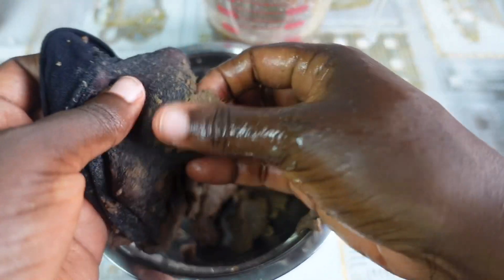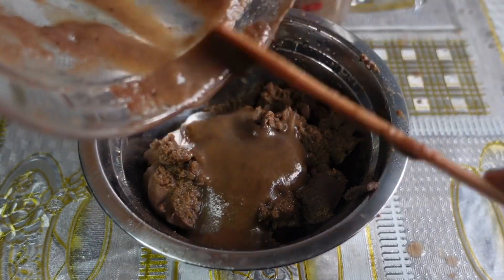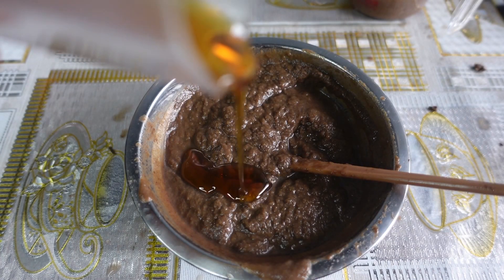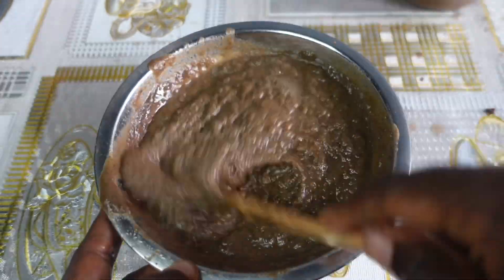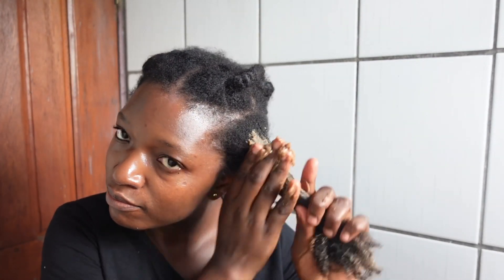After a long time of thinking, I finally decided to apply the mask without straining it. I put everything together and added more oil to help lubricate my strands, then mixed well. My hair was in some braids and I decided to work in those sections. The very first section was like a test — to either give me a reason to continue or to just give up.